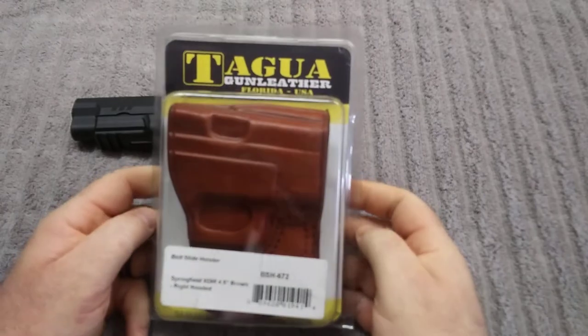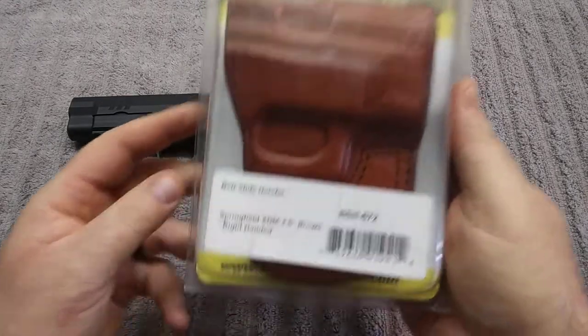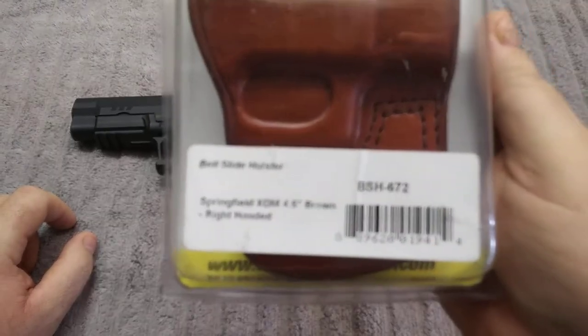Now, I don't know how you pronounce this — it's Togua or Togua, I'm not too sure. But it is made for the Springfield XDM.